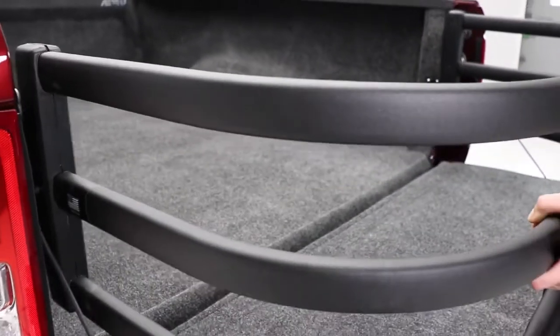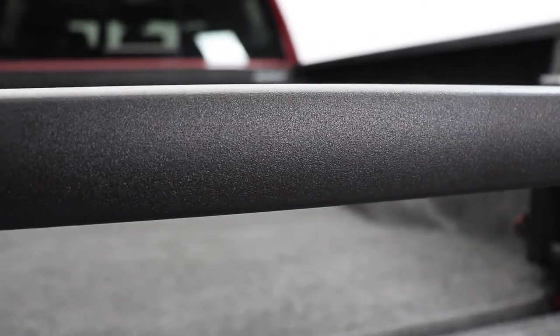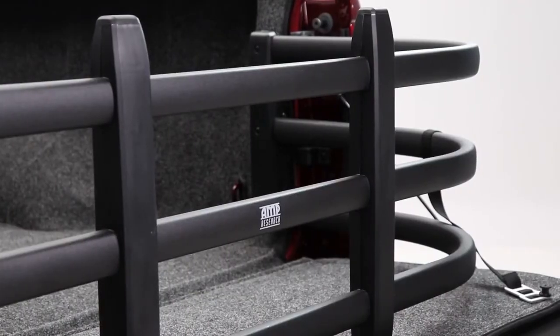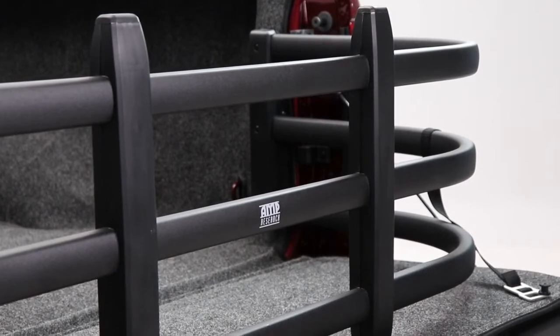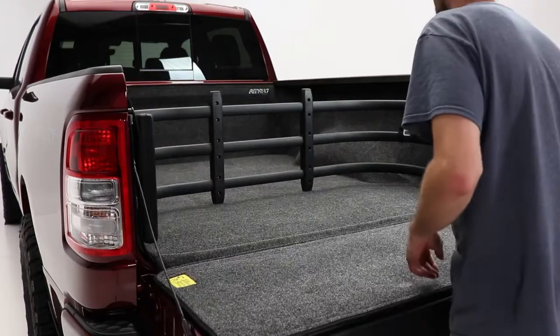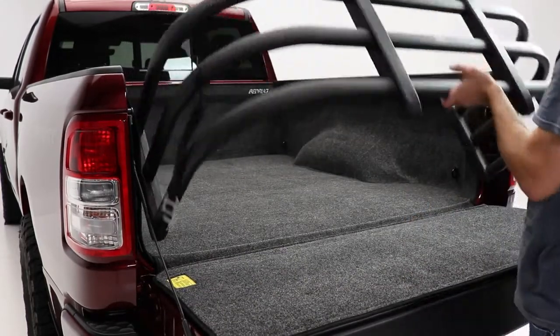This product is great for short bed pickups and is easily removable when not needed. The bed extender is made from aircraft grade aluminum tubing and it's high strength, lightweight and corrosion resistant. It creates a fenced off proximity inside your bed when the tailgate is up, and it extends your walled storage area by two feet when the tailgate is down.